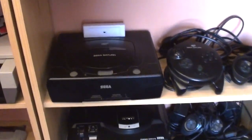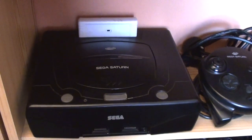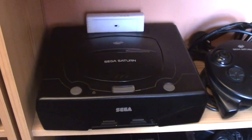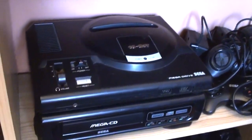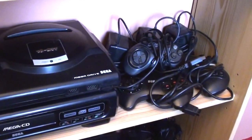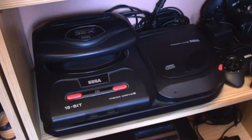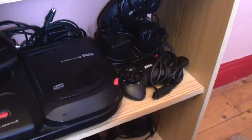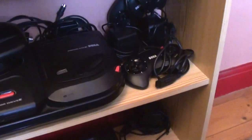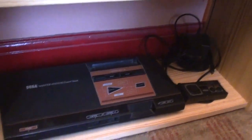The Sega bit then. Sega Saturn with a Chinese rip-off of the Action Replay cartridge — it's memory expansion, game hacks and region unlock, so I can play multi-region discs on it. The 3D joypad that came with Knights, and the standard joypad next to it. The Sega Mega Drive Mark 1 with the Mark 1 Mega CD, and a big bundle of joypads and wires. A Mark 2 Mega Drive with the Mark 2 Mega CD and a 32X. And down here we have the Mark 1 Master System with a joypad and power supply.